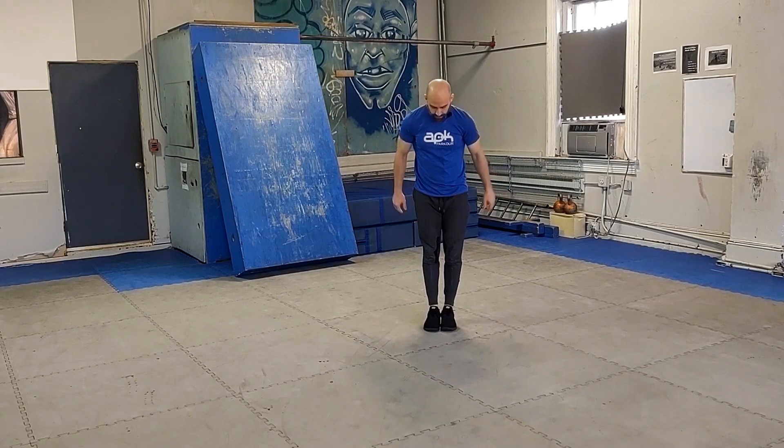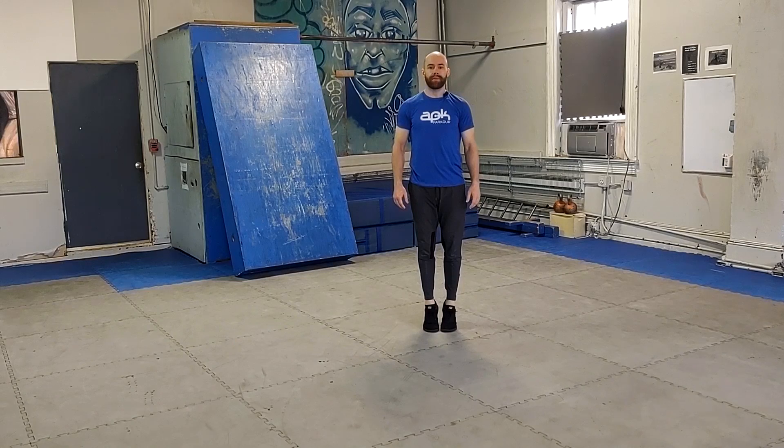Starting with a warm-up. We're going to begin with some standing calf raises in place. Focus on pushing up, squeezing your heels off the ground. Hold there at the top for just a second. Get those calf muscles engaged, get some blood pumping in there.